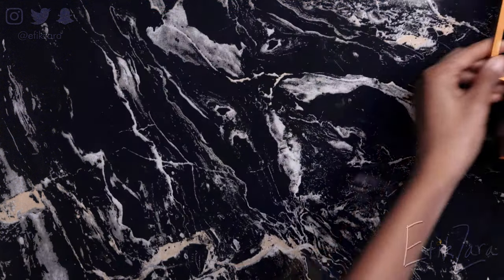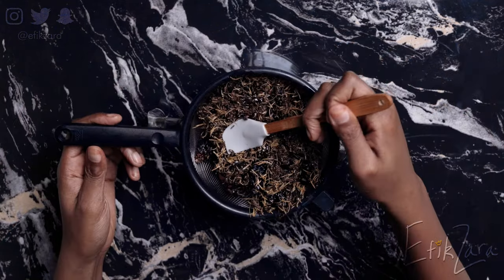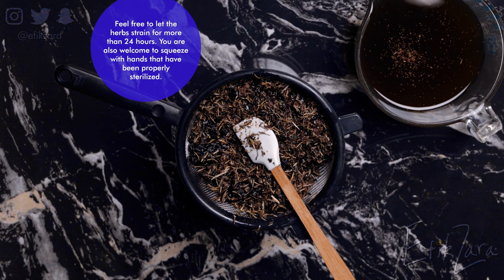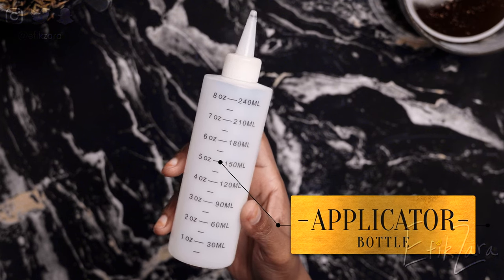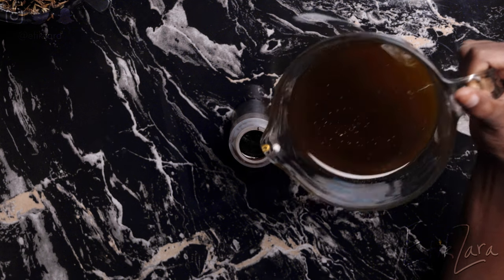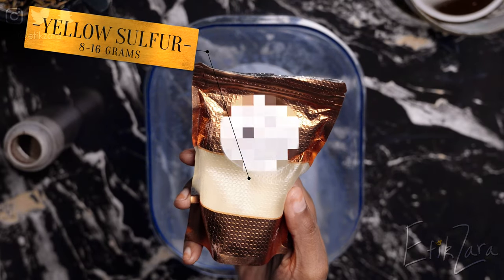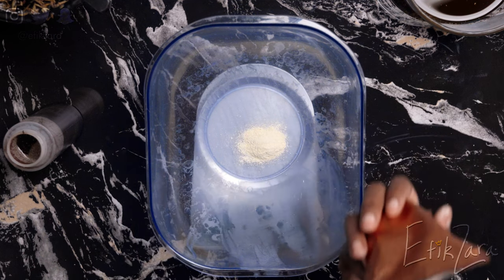Now that we've waited the aforementioned time, we're going to strain the oil. If your herbs are as large as mine, you can just use a normal fine strainer — you don't need to use a cheesecloth, it's not that deep. I'm pressing out the herbs as much as possible because they absorbed a lot of oil. I'm putting the oil in the applicator bottle and adding the sulfur at a rate of 2%. In the case of 200 milliliters, that's going to be 4 grams.